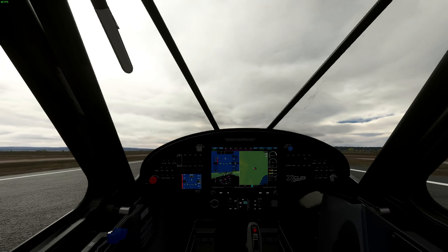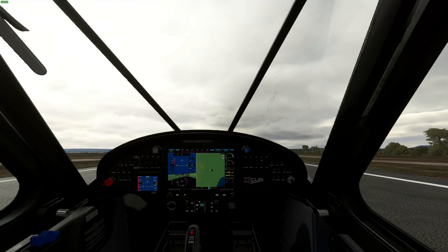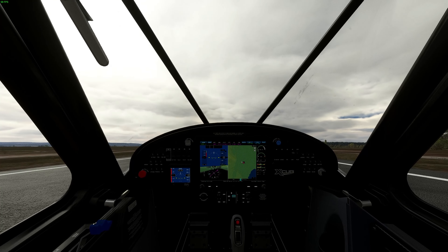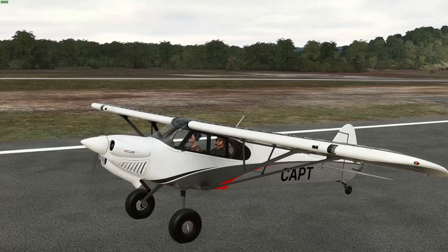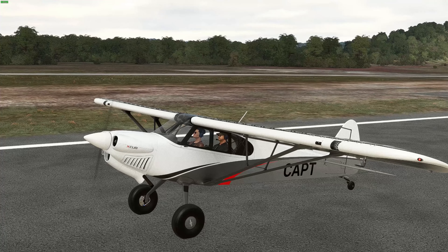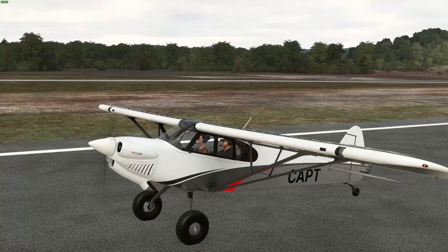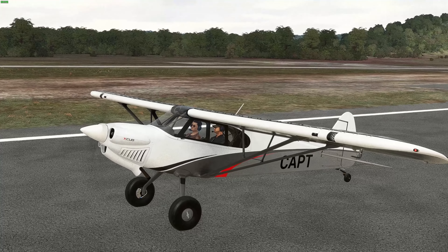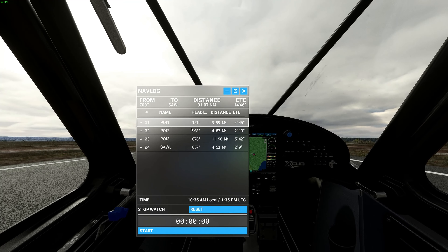Welcome back to the channel. We're going to do something a little bit different — we're going back to some civilian flying. Today we are flying the X-Cub, which is essentially the quintessential modern-day Piper Cub. The Piper Cub is loved by pilots all over the world, and the X-Cub takes modern technology and materials to bring it back to life with much better performance. We're in a remote part of South America.